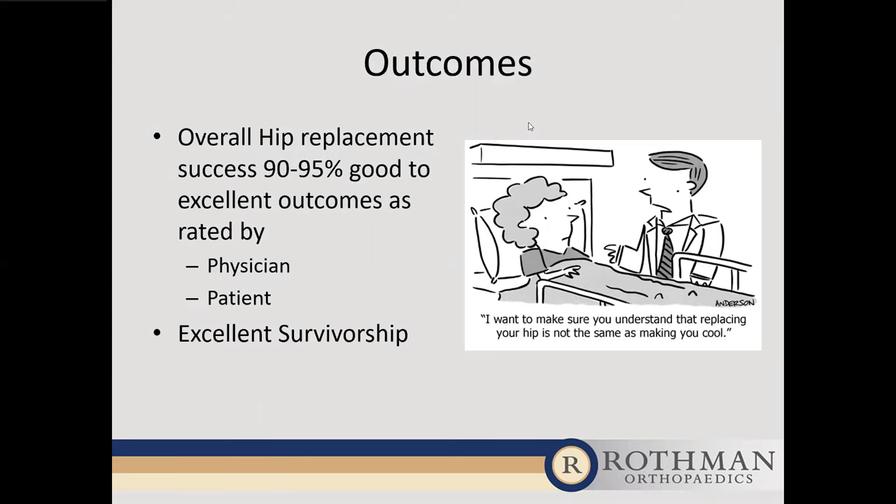Question: Can patients use assistive devices for lower extremity ADLs such as putting on socks and shoes after surgery? Absolutely. Hospitals here have what's called a hip kit that patients can purchase, and they're also available on Amazon. These include devices that help with getting socks and shoes on, making life much easier in those first few weeks.